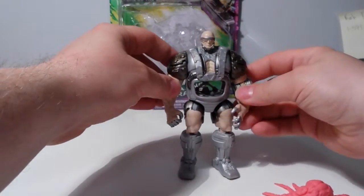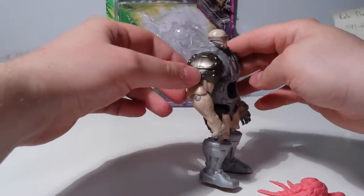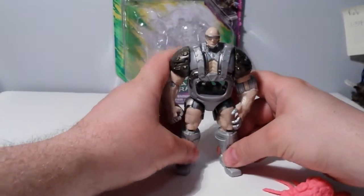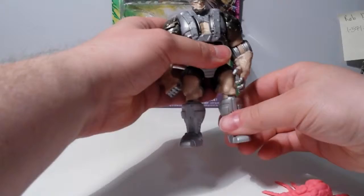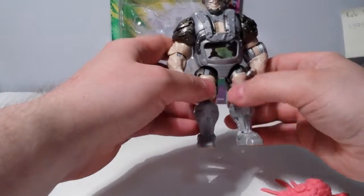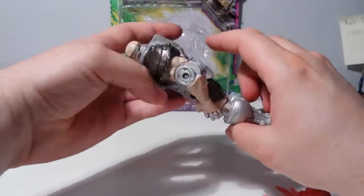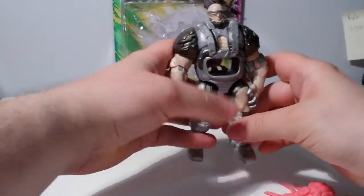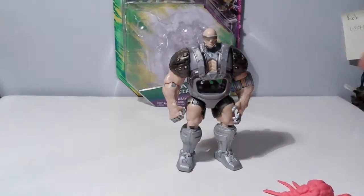I wish that this had a swivel, and I guess it would have been difficult to do a ball-jointed shoulder. But again, he's not supposed to be that mobile. The knees also are all swivel — I was worried because in the package he was kind of pigeon-toed, but then I discovered that the knees rotate, so that's good. He's as articulated as he needs to be.